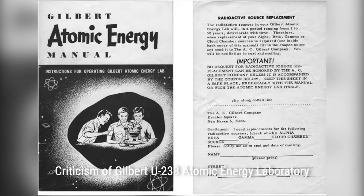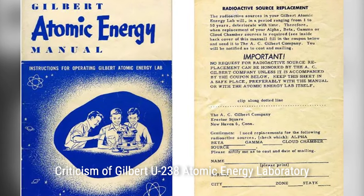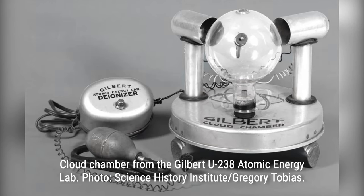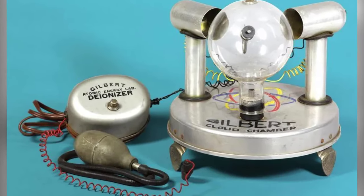The kit was created by Alfred Carlton Gilbert, who was an American athlete, magician, toy maker, businessman, and inventor of the well-known Erector Set. Gilbert believed that toys were the foundation in building a solid American character, and many of his toys had some type of educational significance to them.